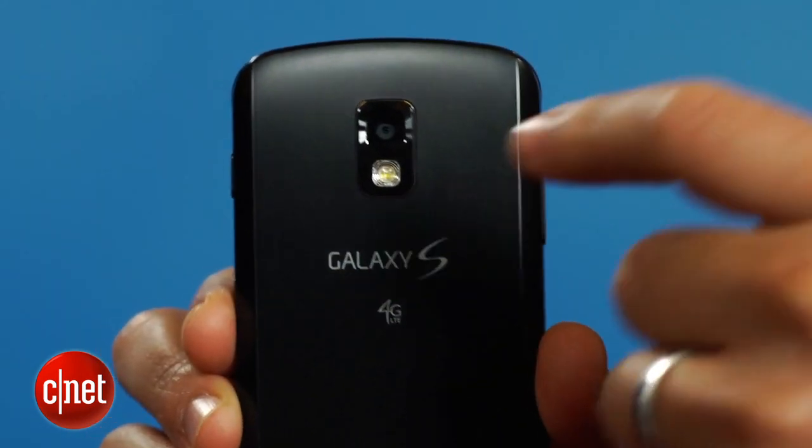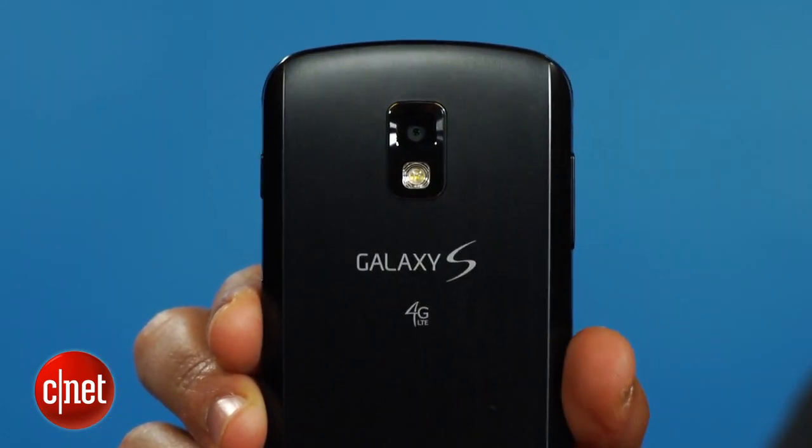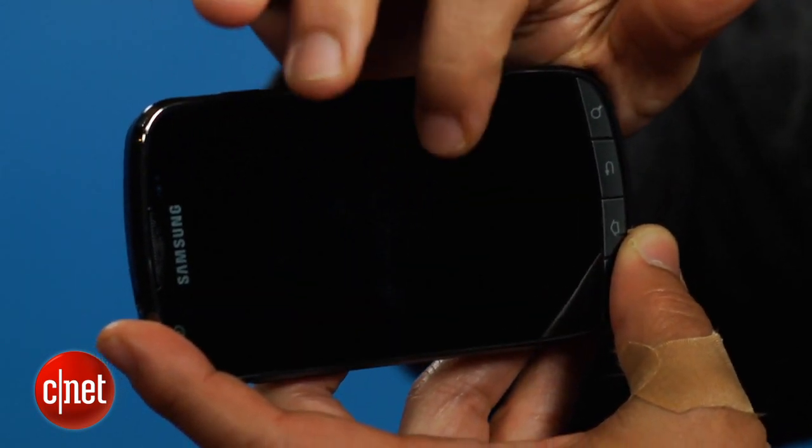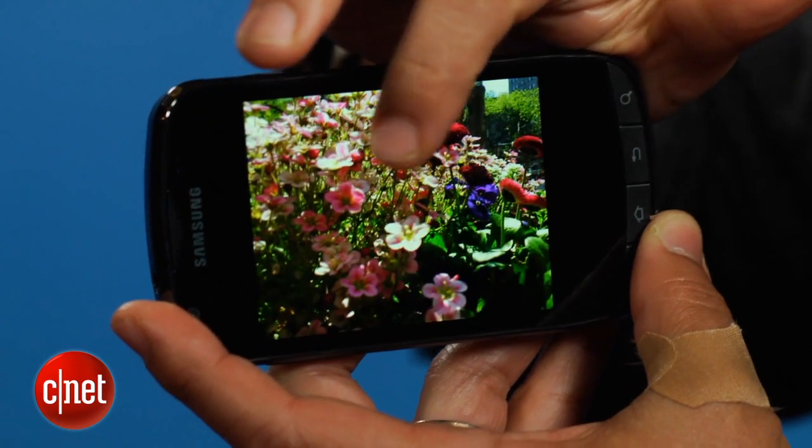Around back is the Aviator's 8-megapixel camera and LED flash, which is responsive and takes pretty good photos. But don't be fooled by its high-flying name and fancy Galaxy branding.